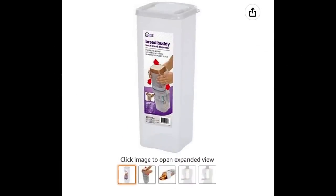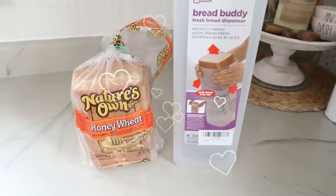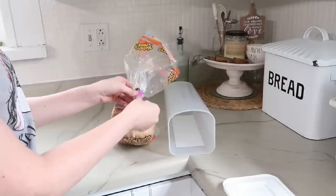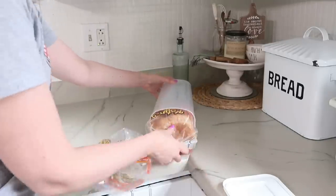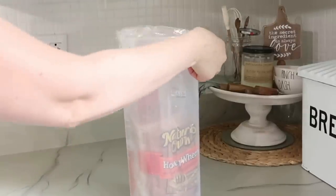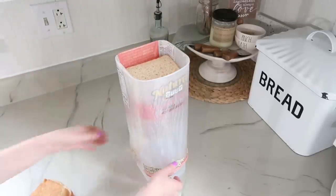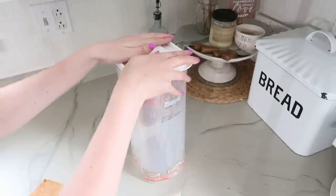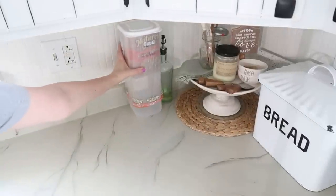This is called the Bread Buddy — not only is it going to help keep your bread fresh, but it's kind of fun too. You pop the lid off the plastic container — no more need for those pesky bread ties. Insert your bread into the container but not all the way, then fold over the plastic top around the outside and pull down, which raises your bread up to the top. As you remove bread, just pull down and it pulls it to the top. Place your lid back on for fresh bread every day — you can keep this in your cabinet or on your countertop.